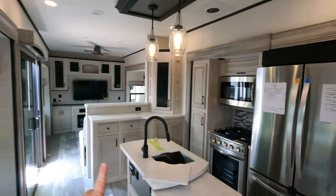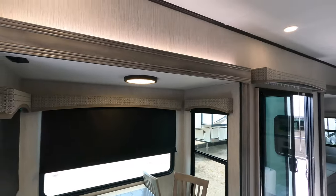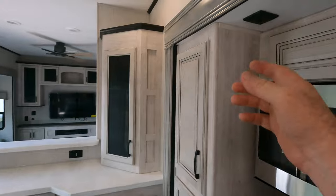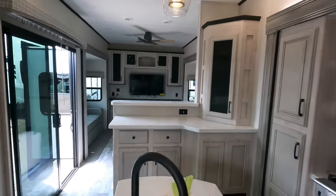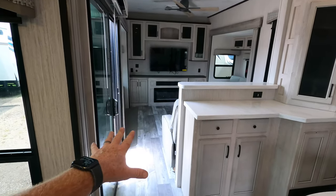There are multiple light switches over each slide, such as the accent lights. Heading back to the living area, you have your own entrance which kind of separates the kitchen and living nicely.